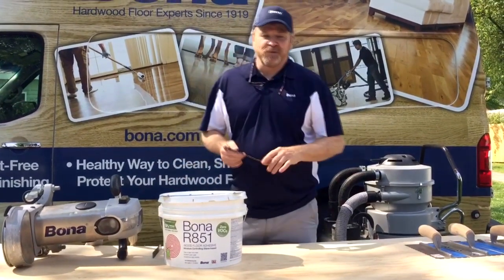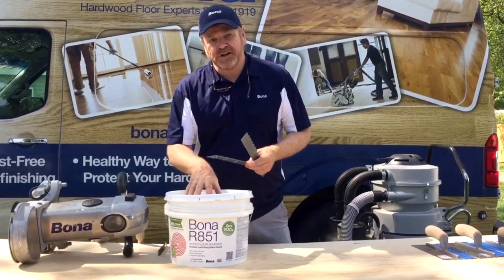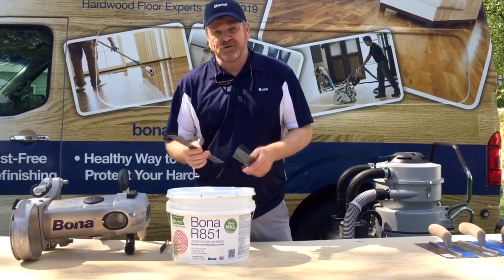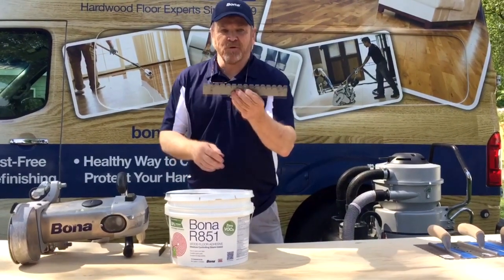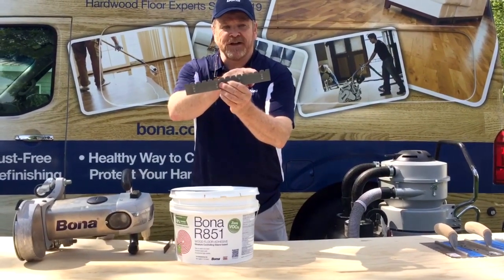Hi, I'm Wayne Highlander, National Sales Manager for Bone Adhesives. Just a quick tip: every one of our pails of 851 adhesive comes with two trowels — our standard trowel and our moisture barrier trowel that has these nubs, which will bring you up to 18 pounds and 95 RH.